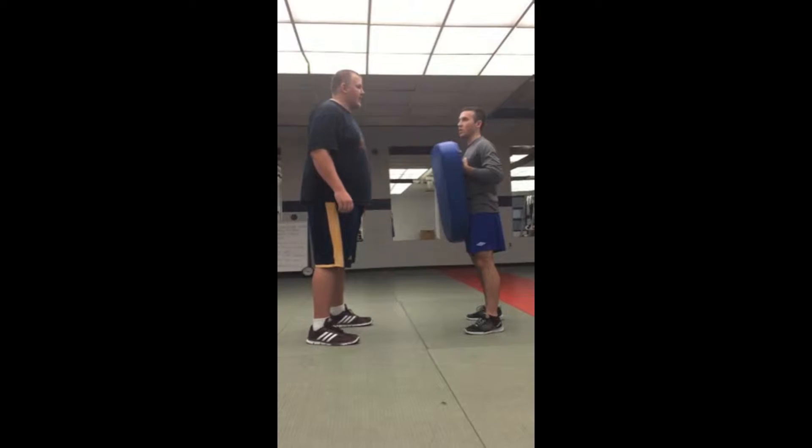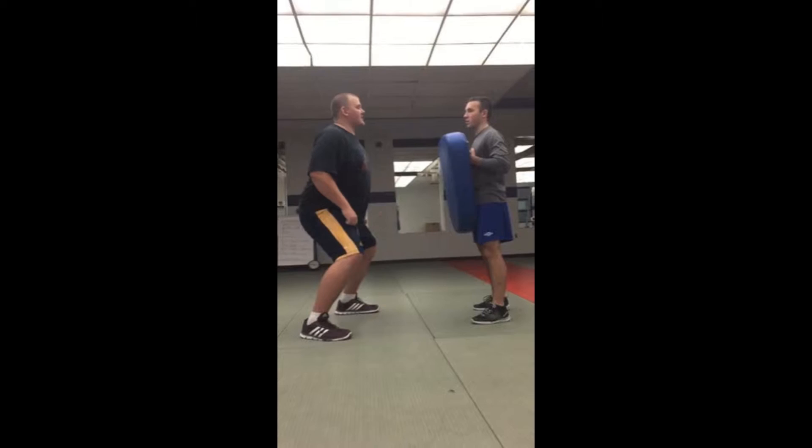Today we're going to do a time punching drill for O-line. First thing you want to do is get a nice flying pace. Your O-line stance — you want to get your chest up, your head back, your shoulders back, and everything ready.